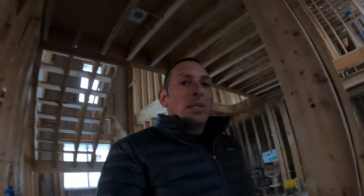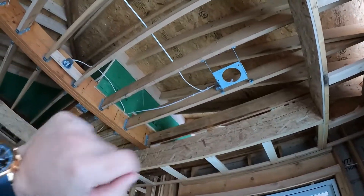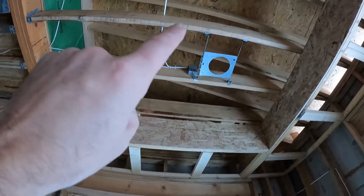Most spec houses in our area have 20 to 30 can lights. I think we have 135 can lights in this house. We've got a mixture — these are 6-inch here in the master bedroom. They have those same little junction boxes for the low-voltage transformer for the lights.